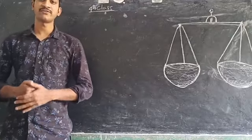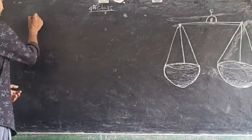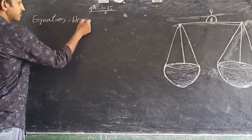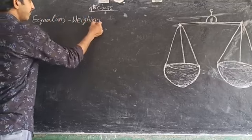Good morning everyone. Let's start our class. The next topic is equations — creating balance. We can understand how to balance an equation by using a balance scale.